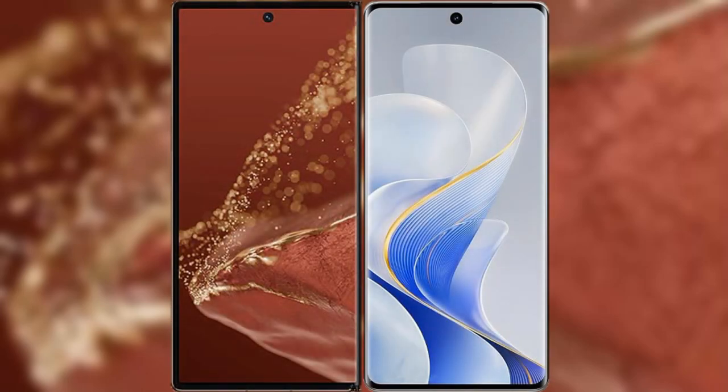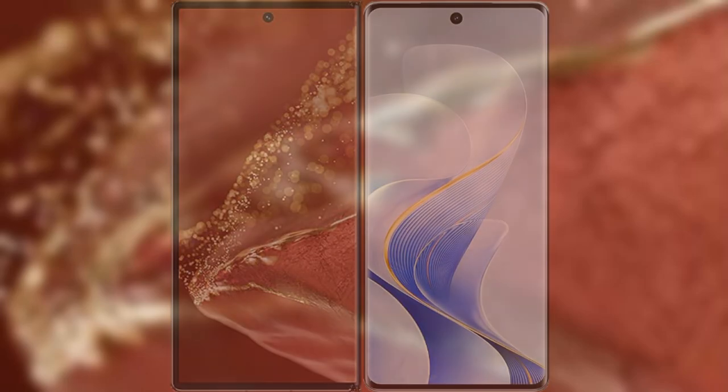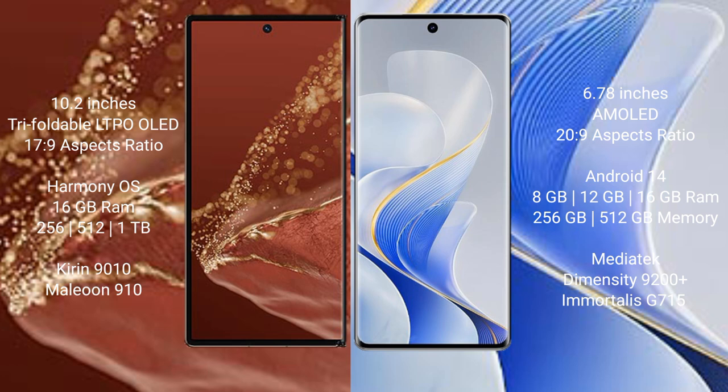I will compare the new Huawei Mate XT Ultimate with Vivo S19 Pro. The Huawei Mate XT Ultimate features a 10.2-inch triple foldable LTPO OLED display with a screen-to-body ratio of 17.9. The Vivo S19 Pro features a 6.78-inch AMOLED display with a screen-to-body ratio of 20.9.